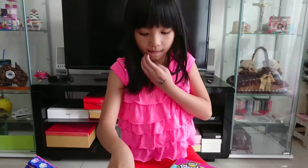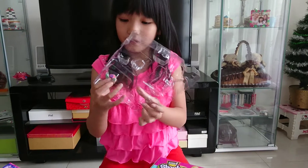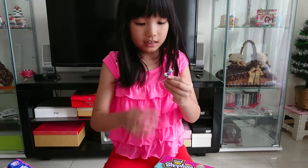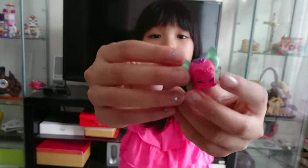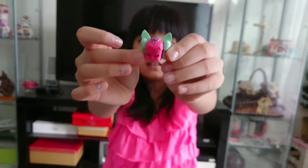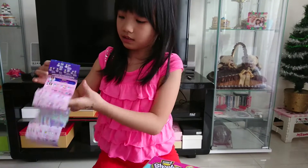And we have these fairy wings. So cute. And it's pink. Has fairy wings in it.